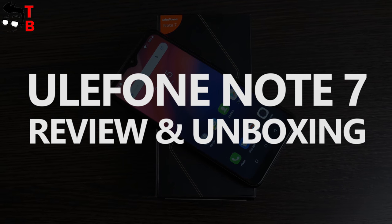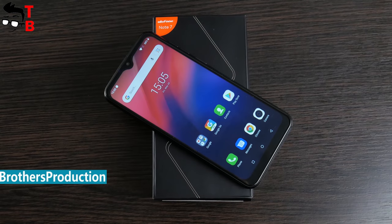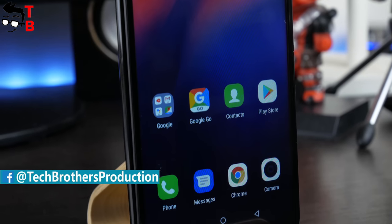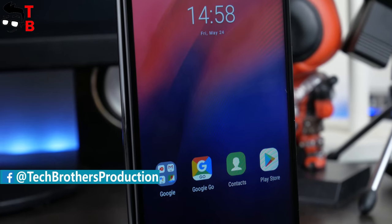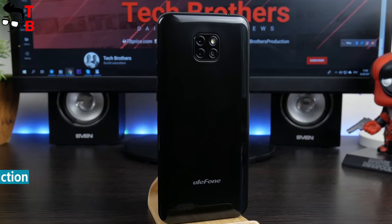Hey guys! You are watching Tech Brothers YouTube channel, and today we have unboxing and first review of Ulefone Note 7. The main feature of this phone is the price – only $45. Yes, this is an ultra-budget smartphone, but it has a triple camera on the back.